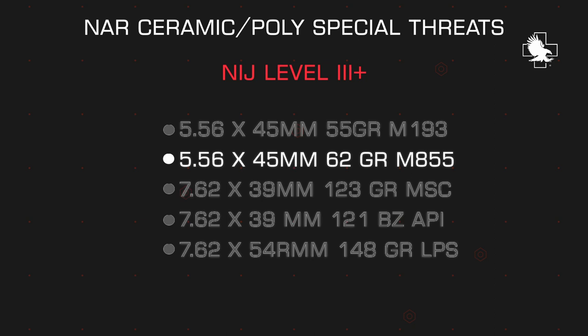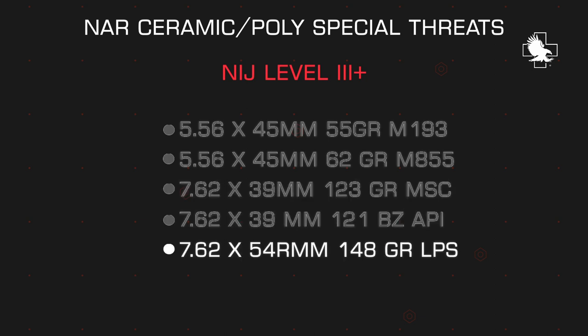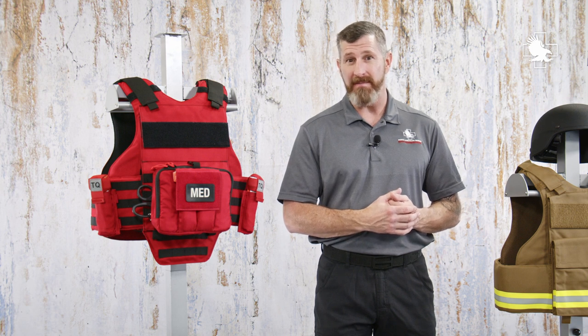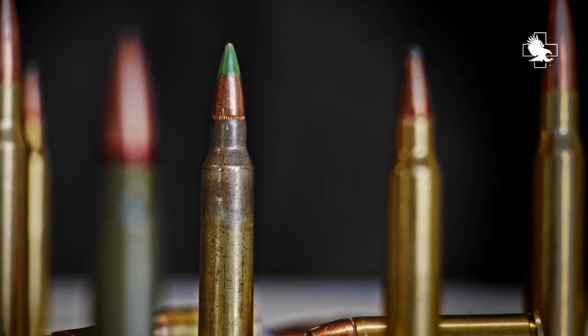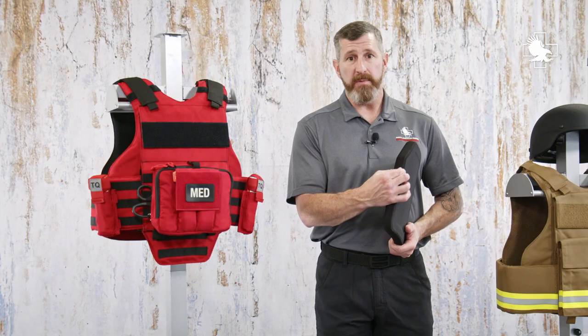It's also special-threat tested against the so-called green-tip round, or M855, the AK-47 armor-piercing rounds — 123-grain BZ round — along with larger Soviet rounds, 7.62x54R. One of the more common rounds available for the AR-15 is the M855. During the last decade or so, during the ammunition scares, it was often the cheapest and most widely available ammunition on the market. It's a military round, often referred to as a green-tip because it has a steel penetrator in the middle of the projectile. That steel penetrator will perforate most standard polyethylene plates, which caused the armor industry to create an armor level referred to as 3+.